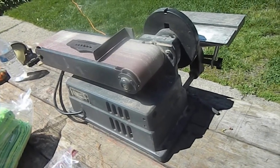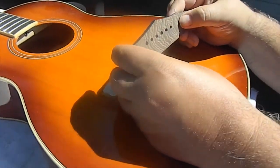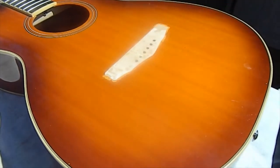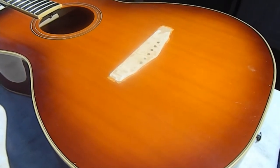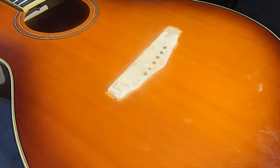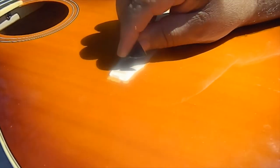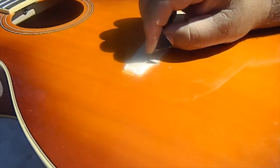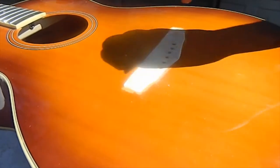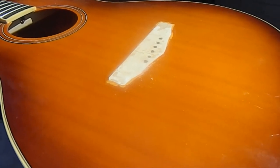We got the back of the bridge all clean, came out real nice — all the glue is gone and it's scuffed enough to hold glue. Now we have the painstaking effort to get all the glue off the guitar top. I'm going to lightly scrape it with a razor blade, and if I have to, come back with a sharp chisel. The glue didn't really bond well on this one from the factory, so it's coming right off. I'll clean it down to bare wood and get it ready to scuff with sandpaper.